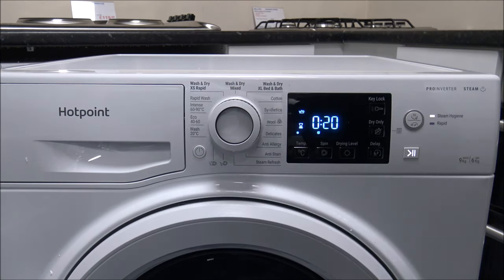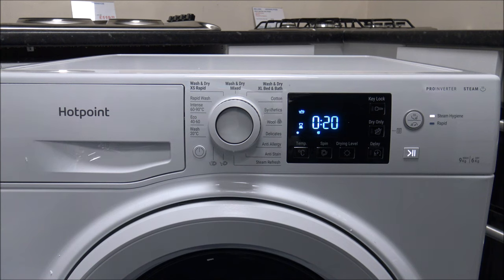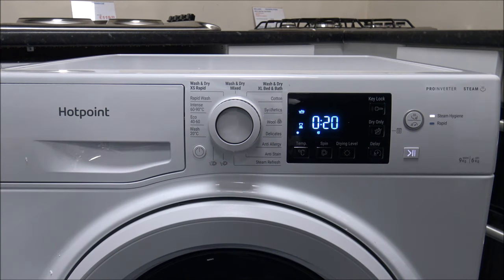The one at the bottom here is quite an interesting program — it's called Steam Refresh. This isn't a washing program. The idea is that when you put the clothes in — it's a maximum of around 2kg — if you've had something that's been in the cupboard for a while, or you've been out to a pub or restaurant where it's been a bit smoky, you just pop your clothes in and it will leave them slightly damp afterwards. It doesn't do a full spin, and you don't have the option to change the temperature or the spin speed.